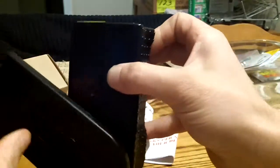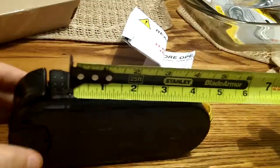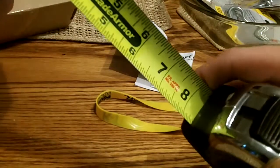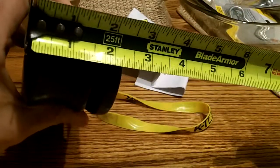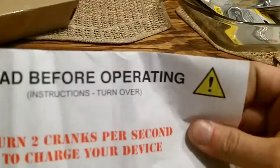Here's the side. There are all the dimensions — we're looking at just 6 and 3 quarters inches in length. The overall width is about 2.5 inches. It does 10 watts of power, and 2 cranks per second is about the average charging rate.